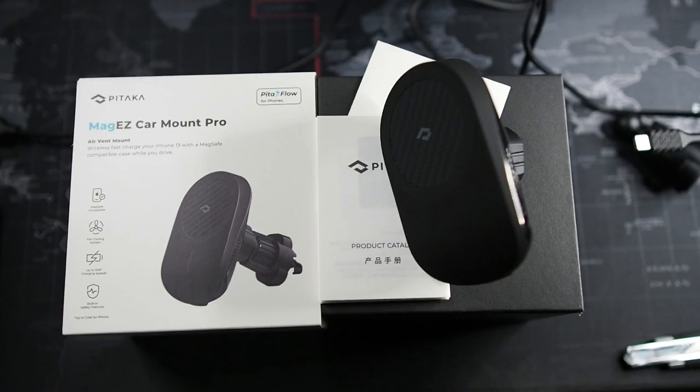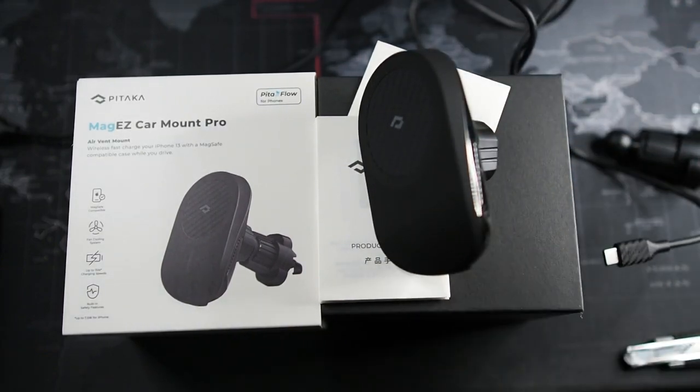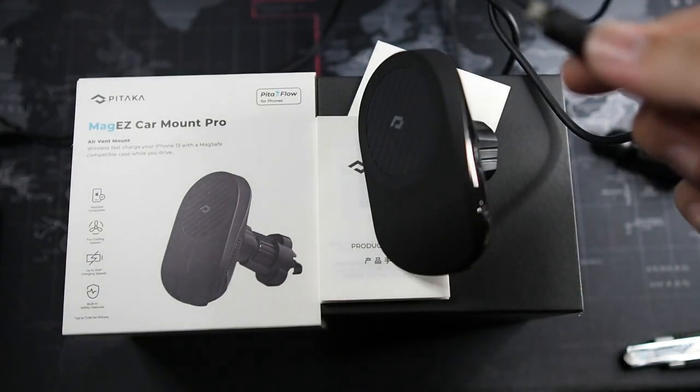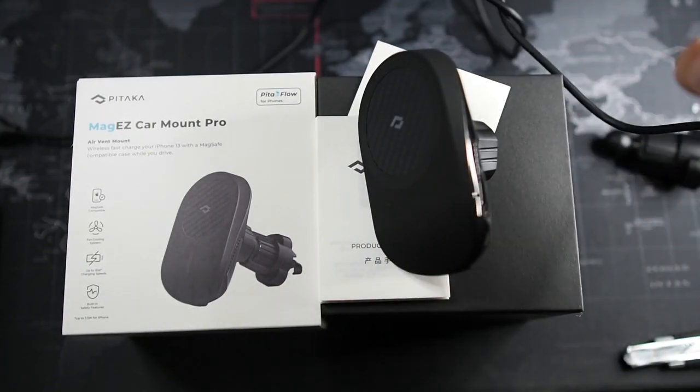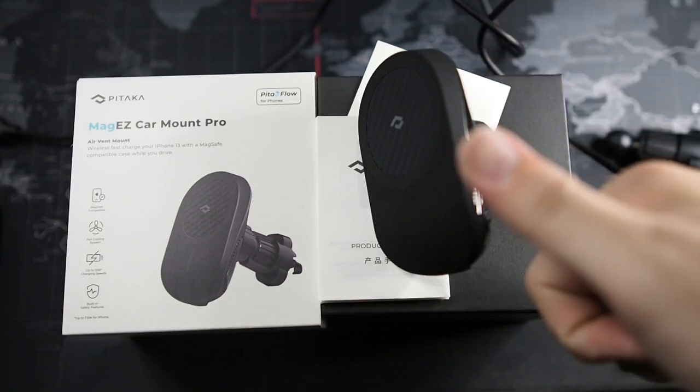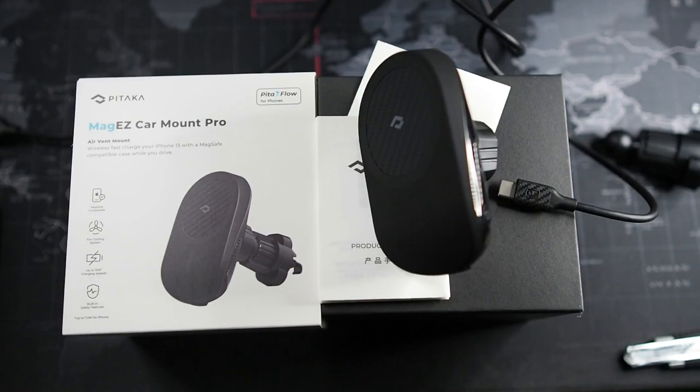Charging speed testing I'll save for the full review. In terms of attention to detail with the USB cable, I think that's neat, but I do wish it was a braided cable — if it was braided with these carbon fiber end caps it would really look great at this price point. That's something they should improve in the next iteration. Thanks for watching. If you liked this video, hit the thumbs up button, subscribe to the channel for more content like this, and I'll see you in the next video.